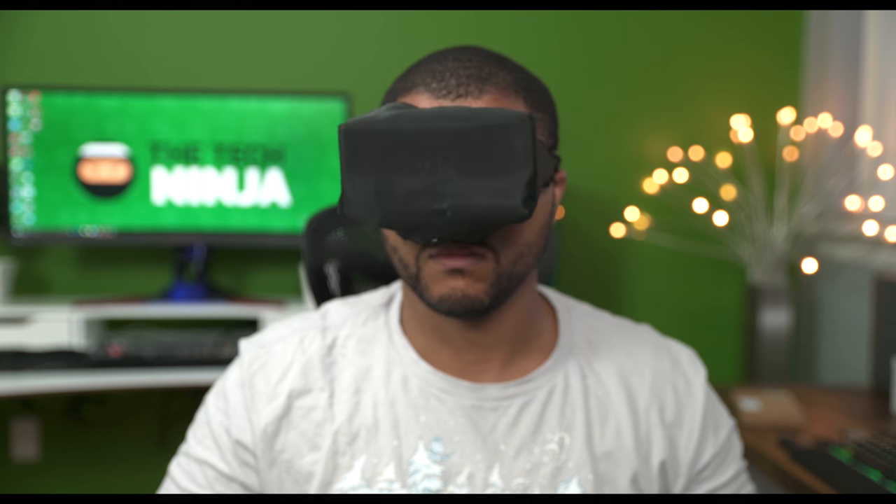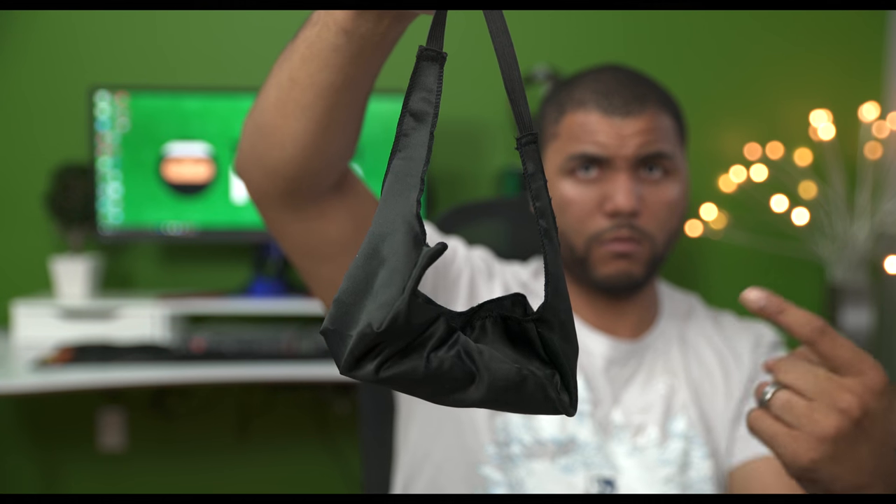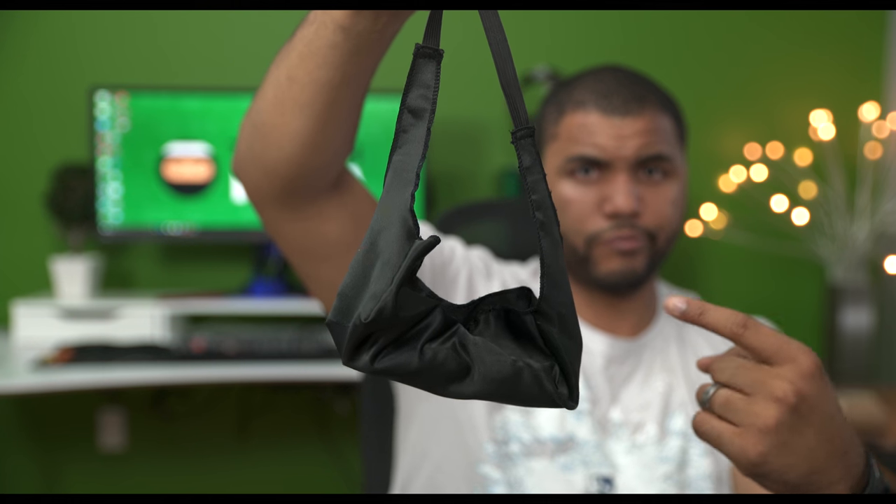I know what you're thinking — the wrap around the head looks a little silly — but if you really want to get into that game or watch a movie in an enclosed environment and you can't turn all the lights off, you can do it that way. And it also doubles as a protective carrying case too.